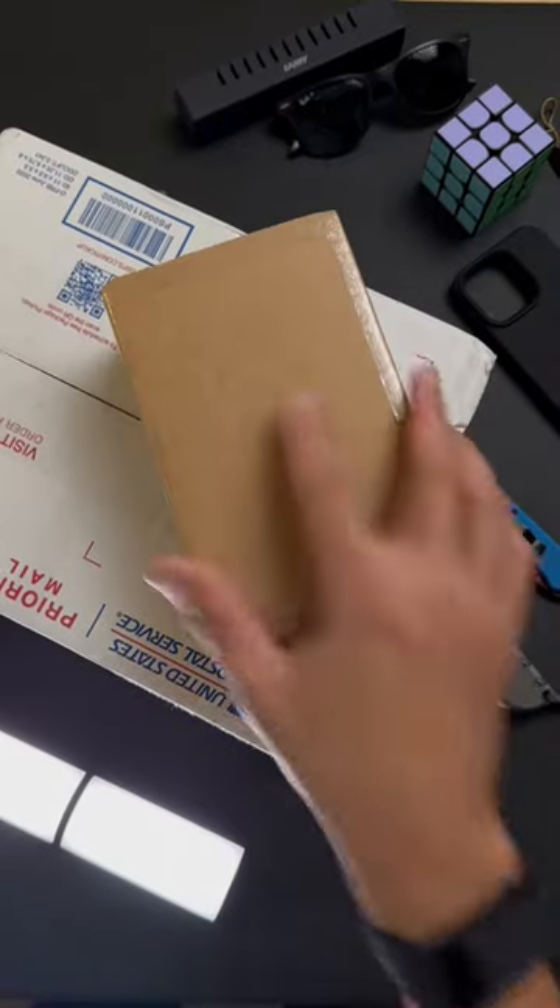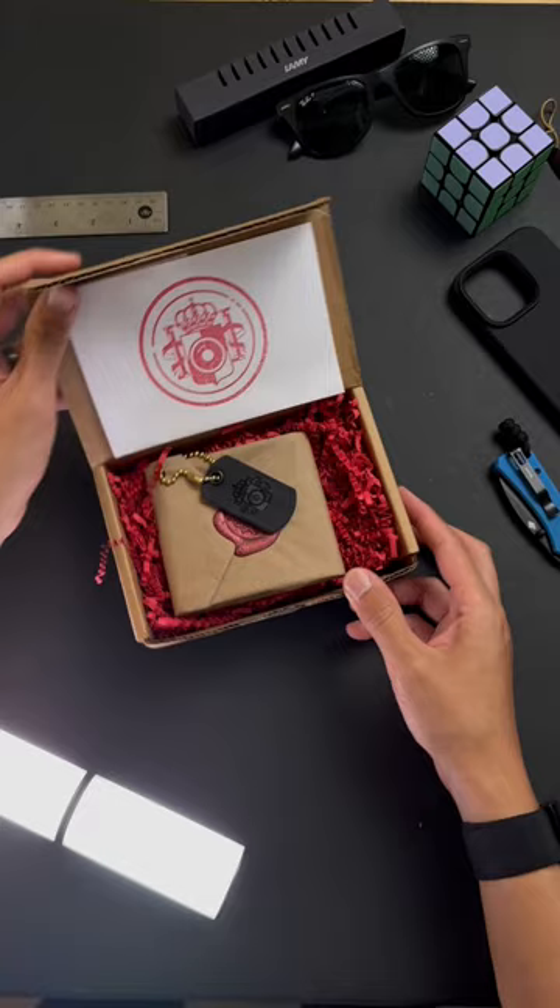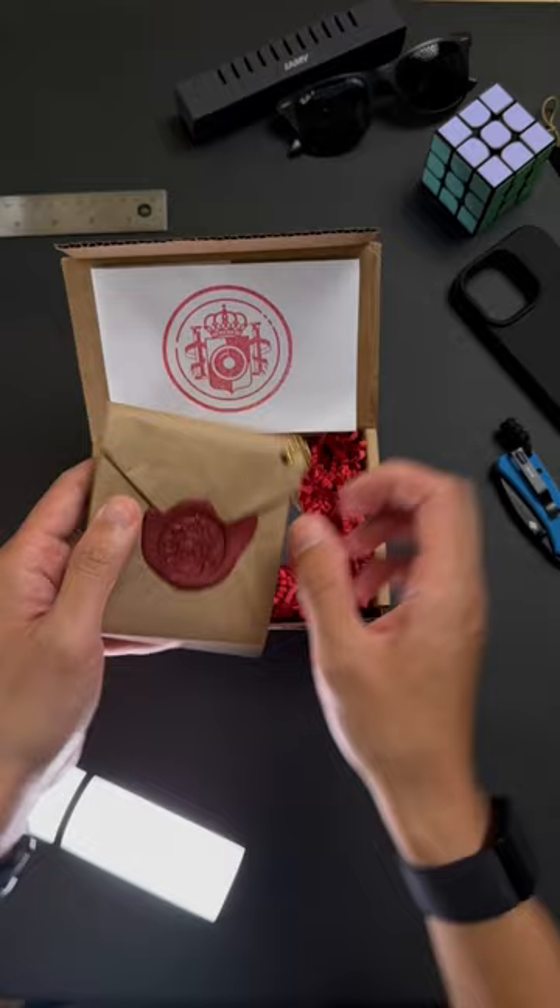EDC Leather Wallet Unboxing from Koreacreative. First box. Oh, nice. Check this out. This is clean. Leather tag and a wax seal. Oh my. Check that out.